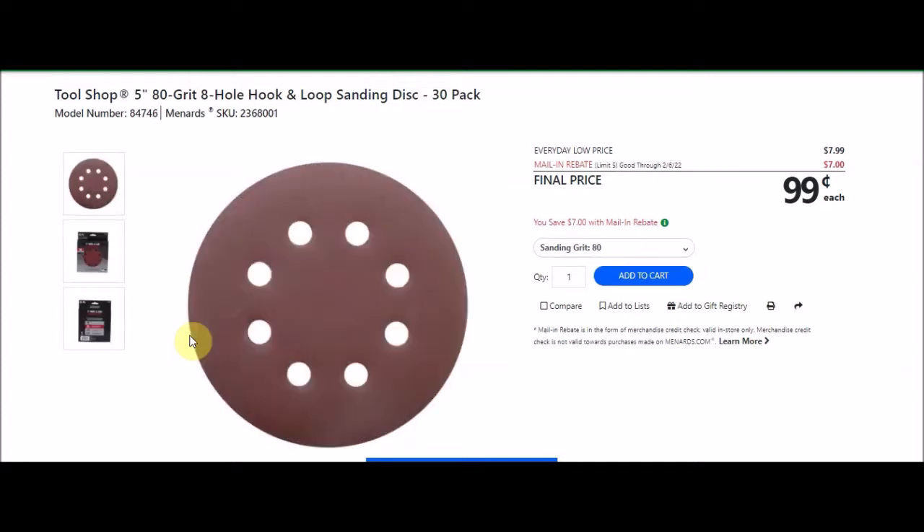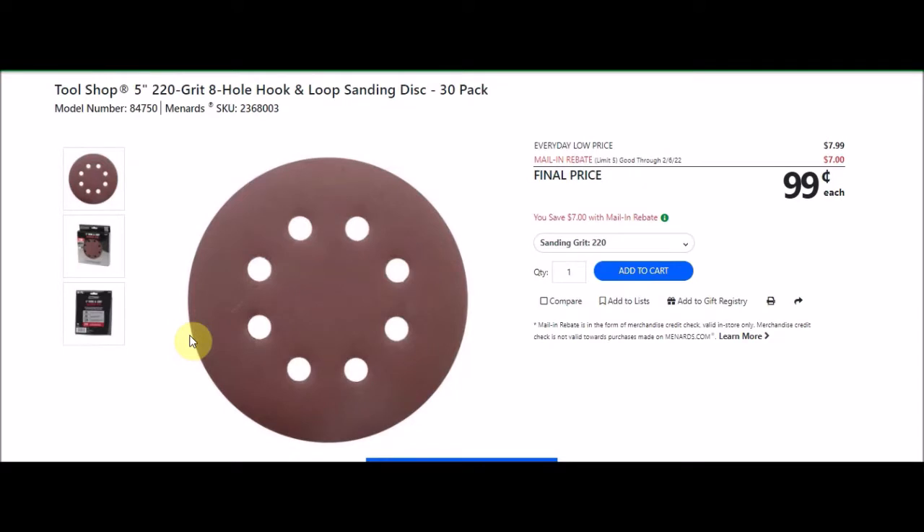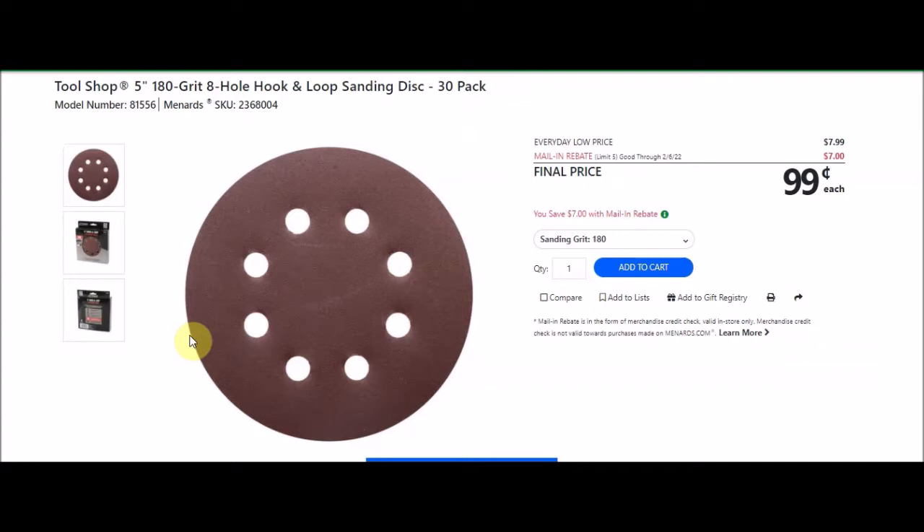We have the 5-inch 80-grit 8-hole hook and loop sanding disc, 30-pack, SKU 236-8001, also $0.99 after rebate with a limit of 5. We have the 5-inch 120-grit, SKU 236-8002, $0.99 after rebate limit five. The 5-inch 220-grit, SKU 236-8003, $0.99 after rebate limit five. And the 5-inch 180-grit, SKU 236-8004, $0.99 after rebate limit five.